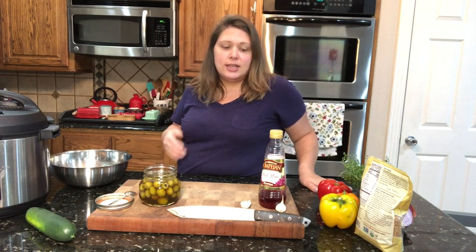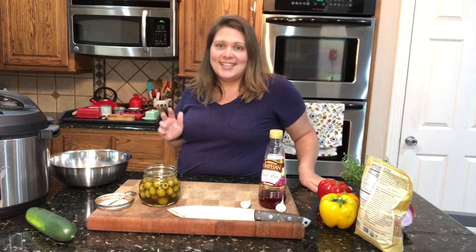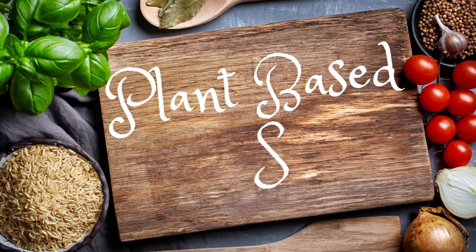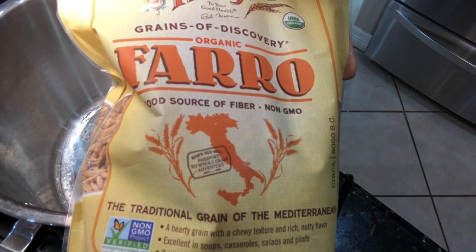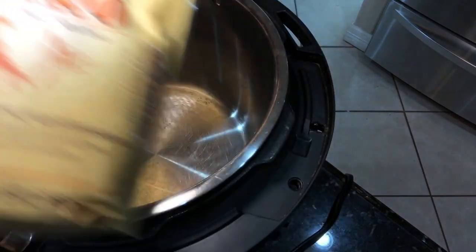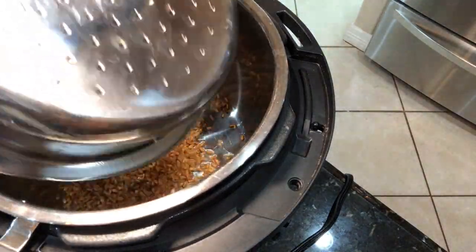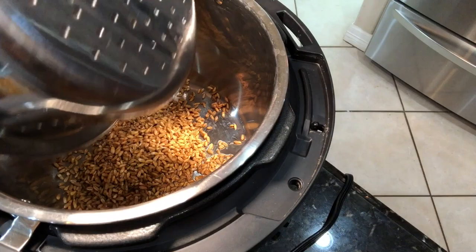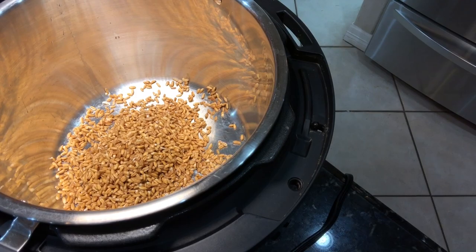Like I said, you can change the base up, so let's go ahead and get started. I'm just using the directions on the package — I'm going to cook one cup of farro with three cups of water in the Instant Pot, set it for 12 minutes on high pressure, then quick release. If you want to do this on the stove, just follow the directions on the package.